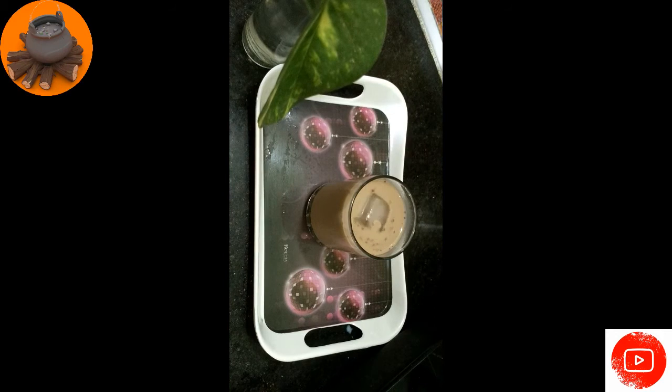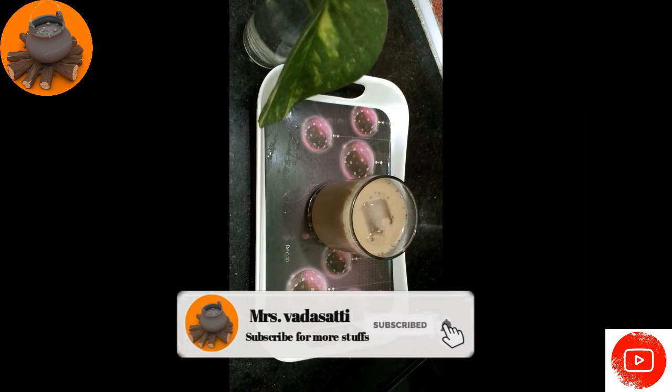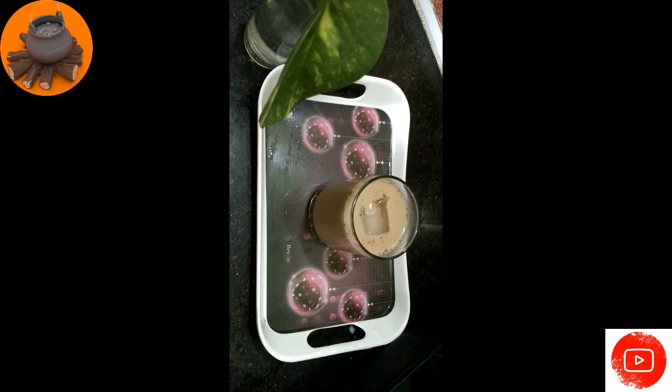Now the milkshake is ready. It's easy to make. If you want to make the milkshake, please comment on the video. Like, share and subscribe to the channel. It's very good.